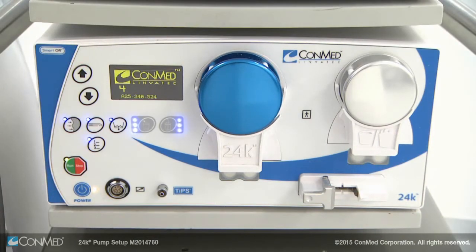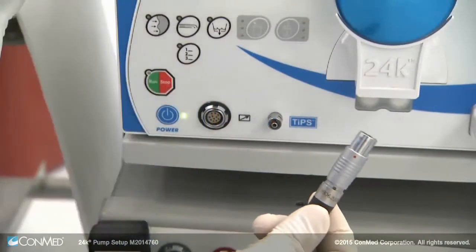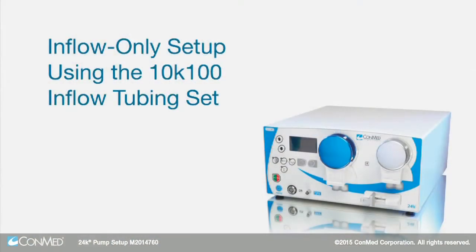Press the blue power button to turn on the 24K pump. The display will show the software loading. You will see two tubing set icons appear. Now you can connect the 24K remote to the pump by aligning the red dots.